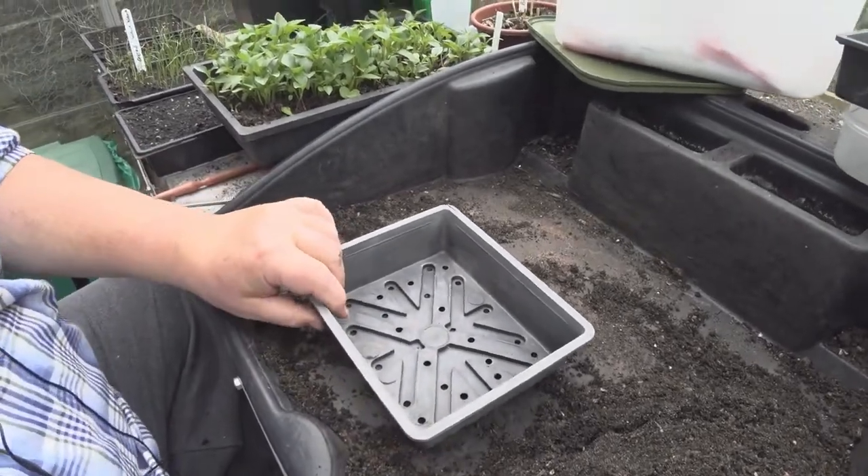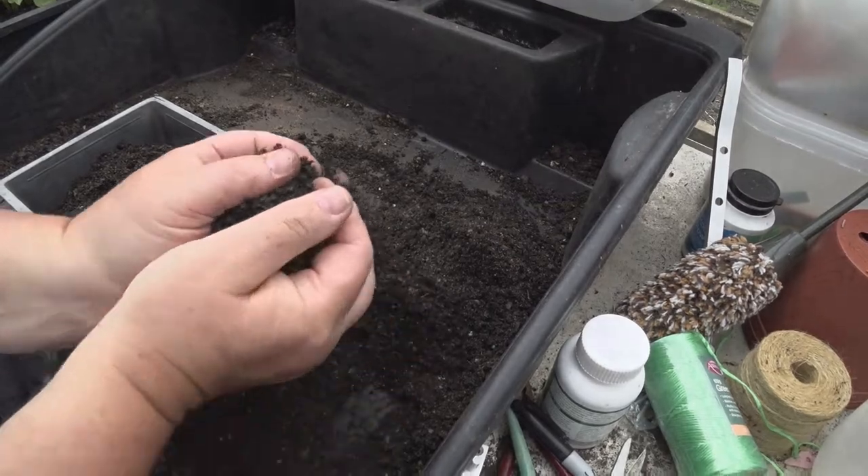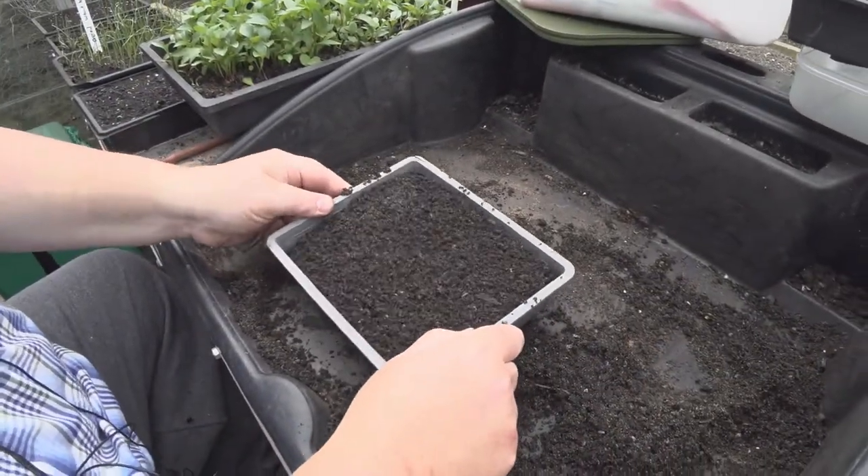First thing is I'm going to put some finely sieved soil in the tray. Shake it both ways and level it like that.